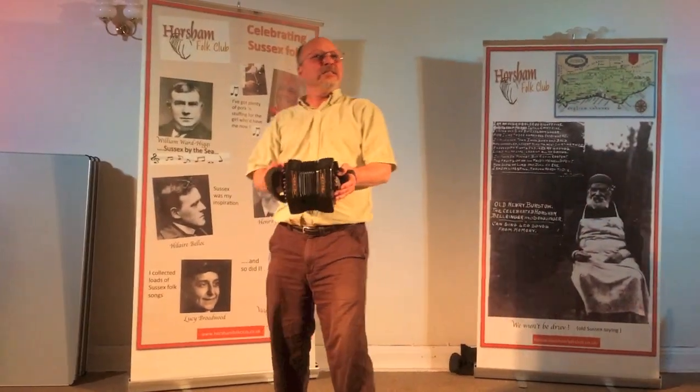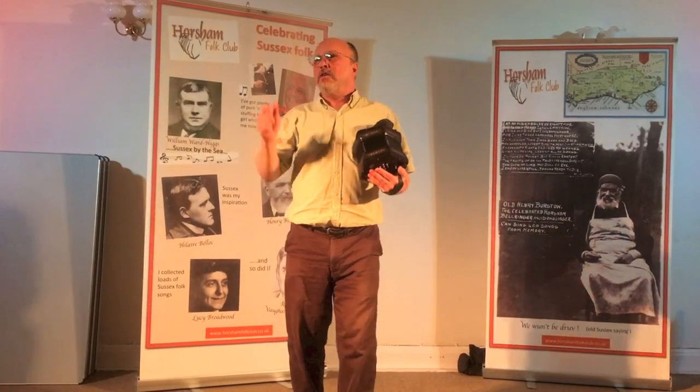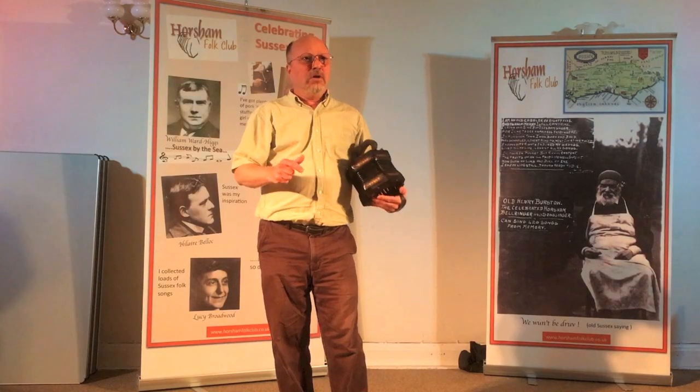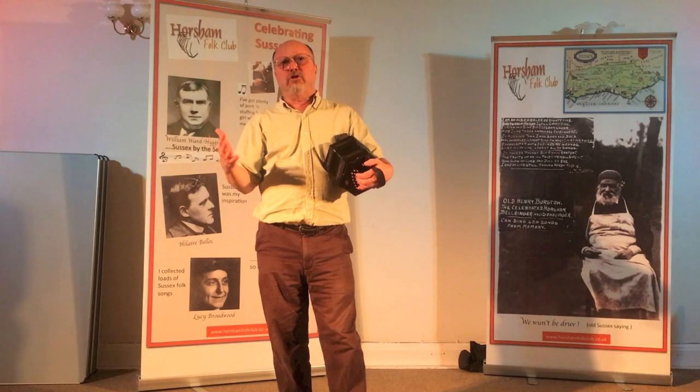All right, I'll give you another one. This is — you need a little background for this because it's called the Ballad of the Button Box. The Button Box is an accordion concertina store in Massachusetts.